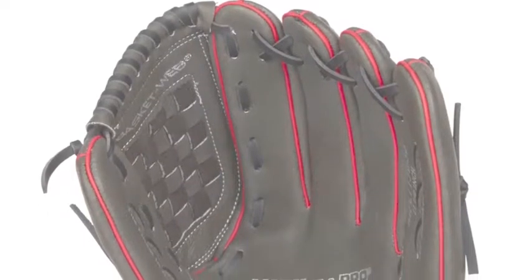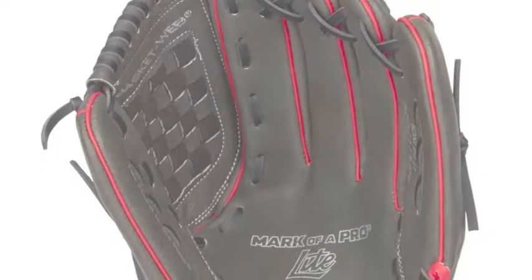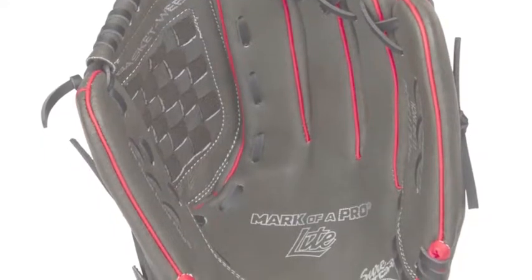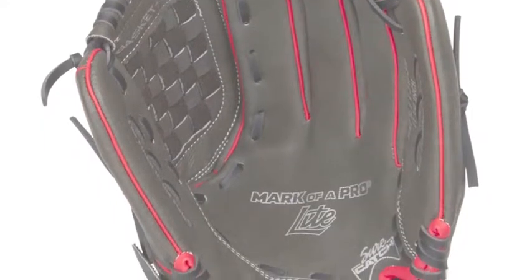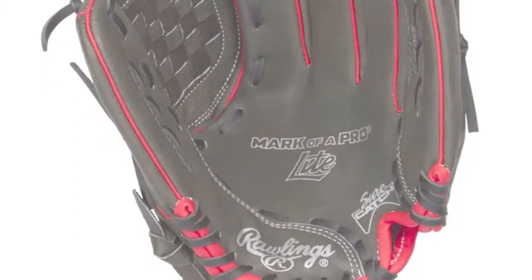The new series of Rawlings Mark of a Pro Gloves are ideal for young defenders who are prepared to turn themselves into elite defenders. These mitts are available at a popular price point and supply the perfect lightweight fielding tool for a young player.